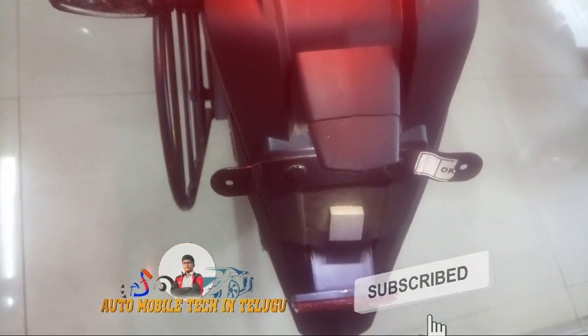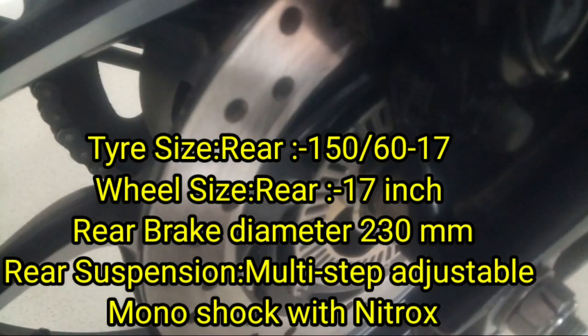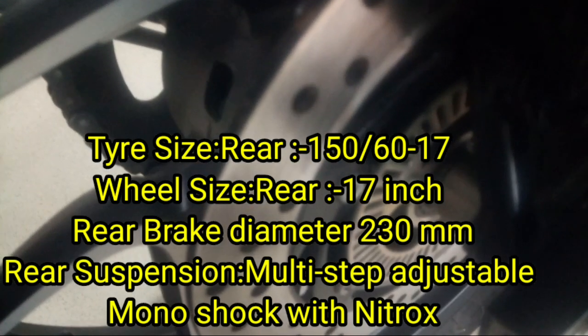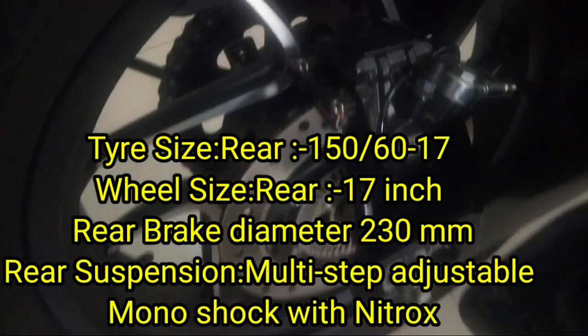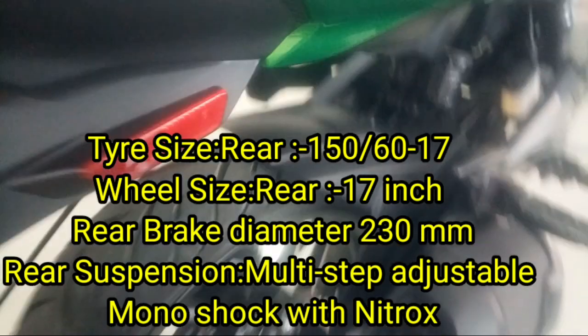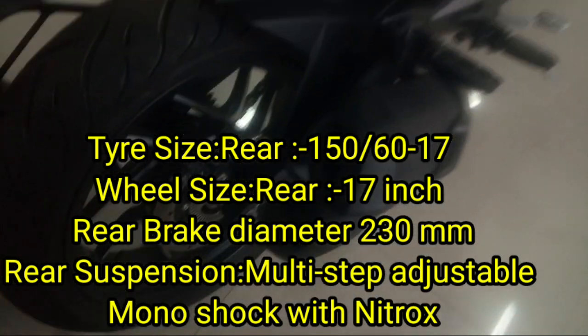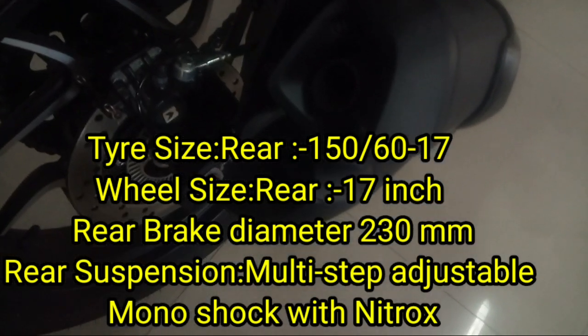Here we have 3 LED signal lights at the rear, a number plate holder, a LED number plate light, and a rear brake setup. The rear brake diameter is noted. We also have a twin barrel exhaust — it is a dual barrel design. There is an adjustable rear suspension.